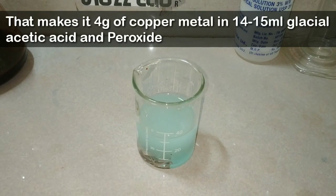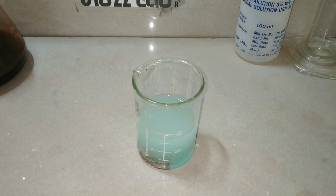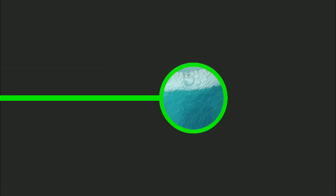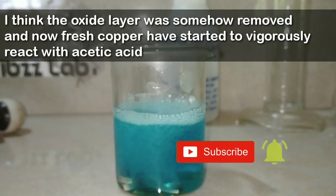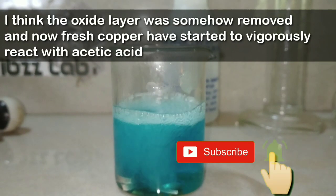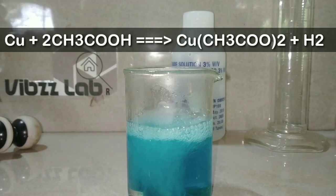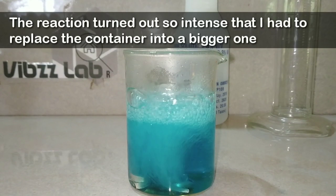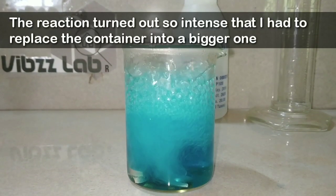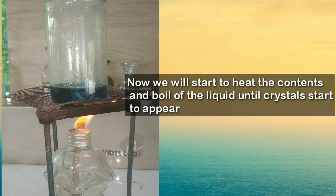Now we will continue with the synthesis of copper acetate. I poured the unreacted acid and copper into this beaker — we now have four grams of copper metal in 14 to 15 ml of glacial acetic acid and hydrogen peroxide. After approximately 10 minutes you can see that a vigorous reaction is taking place, meaning the protective oxide layer of the copper metal has been degraded and the pure metal is now reacting with acetic acid in the presence of hydrogen peroxide, releasing a lot of hydrogen gas as copper acetate is being formed.